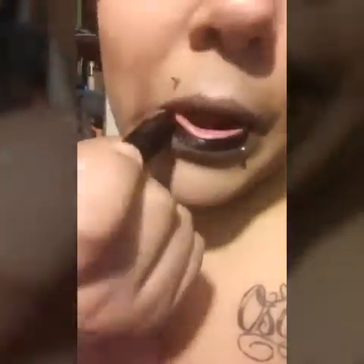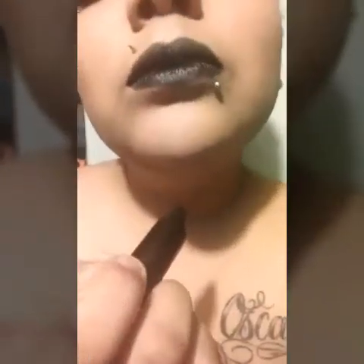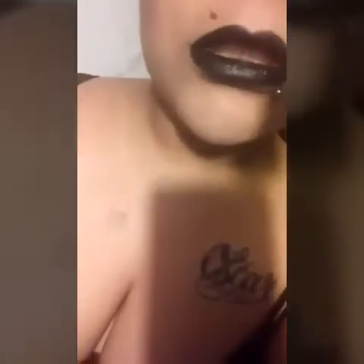For lipstick, I am going to use the Fantasy Markers by Wet n Wild in the color Blackout. Of course you gotta have black eyes, you gotta have black lips. And I'm going to put on my wig and the look will be finished.